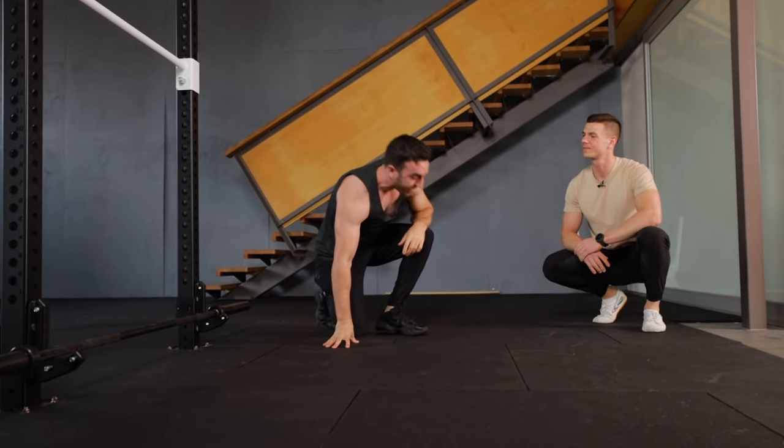Do that with as much intensity as possible for about 15 seconds. Film yourself, because often the position you think you're in differs from reality — your hips might be a bit high or too low. Filming gives you feedback to achieve that nice, perfect straight line.